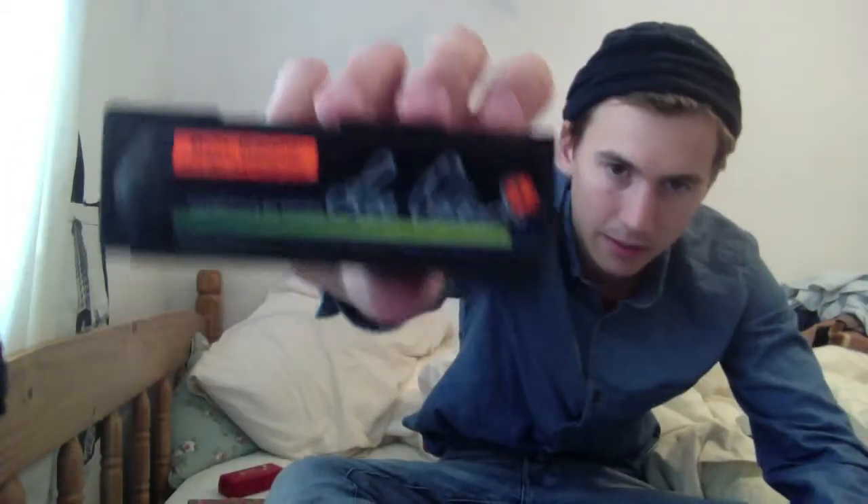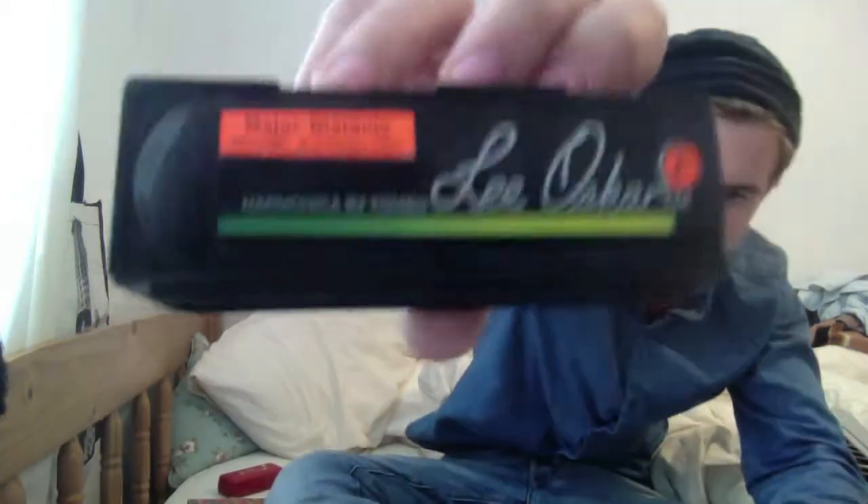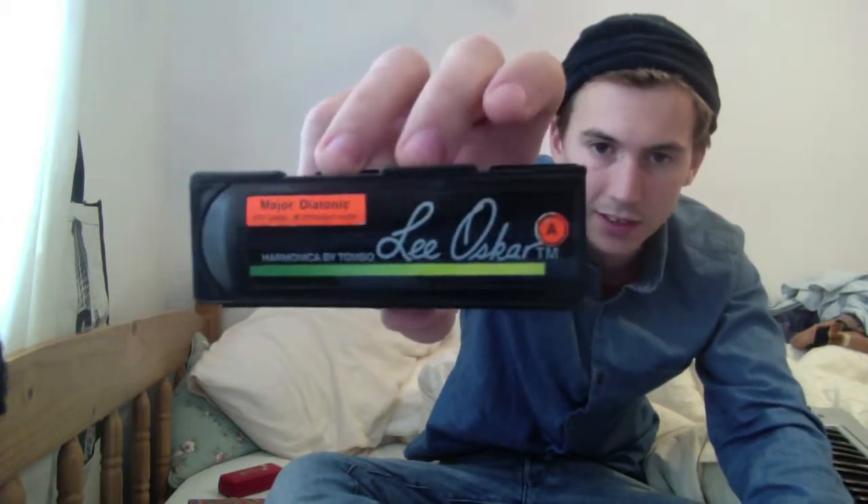Next up on the list is the Lee Oscar harmonica. I don't play these, but I own a few because I tried them. I mean, that's just what you might have to do — try a few harmonicas. It's going to cost you maybe about £60 or something. I know we're in a recession, but if you want a good harmonica that you like, unfortunately you're just going to have to collect a few. The Oscars are okay — they have a plastic comb — but I'm not going to talk too much about those because I don't like them.